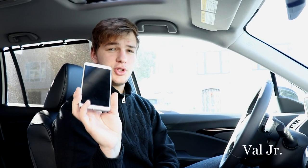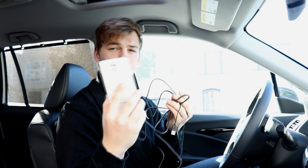Hey guys, welcome to Master V and Sons channel. Today we're going to be talking about how to view what you see on your phone on the big screen using an HDMI cord and the TV.